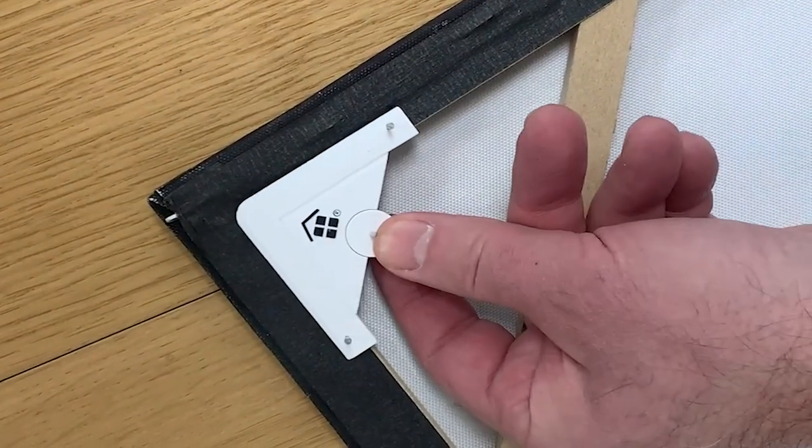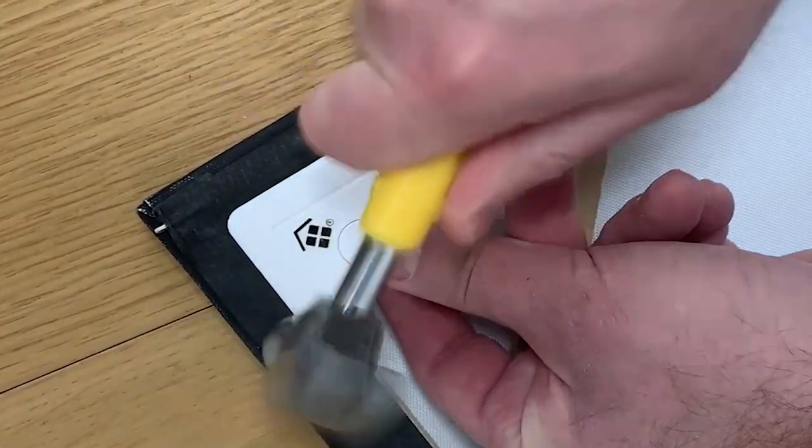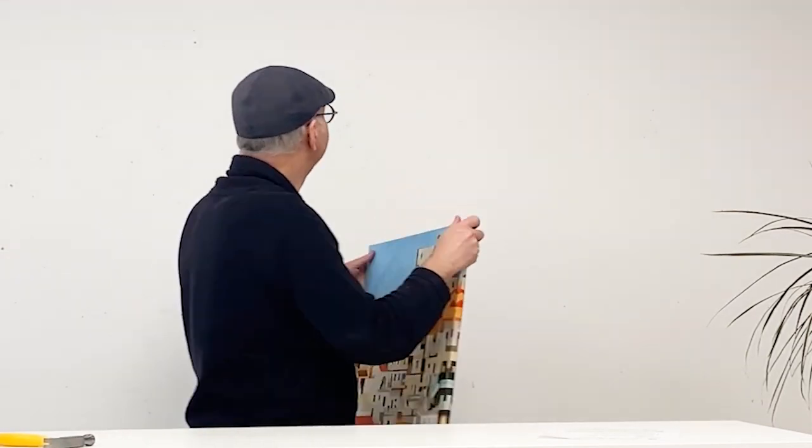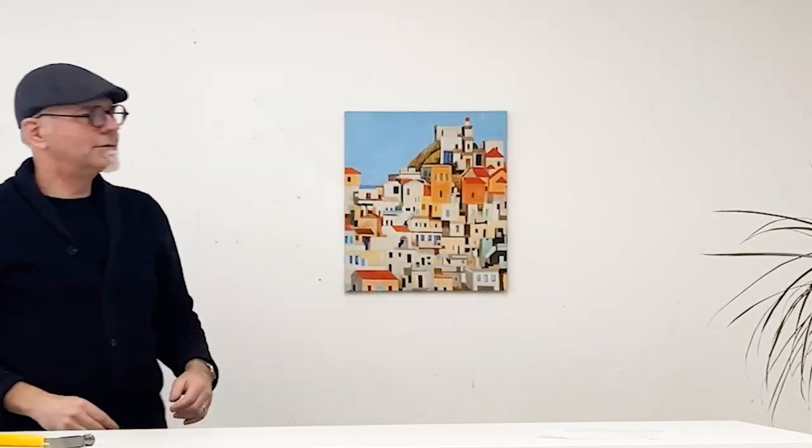Installing canvas hangers is really easy. Simply place the bracket in the top corner of the frame and hammer in the small nails to keep it in place. Once you've installed the canvas hangers, take your canvas to the wall, place it in the right spot, push it into the drywall and you're done.